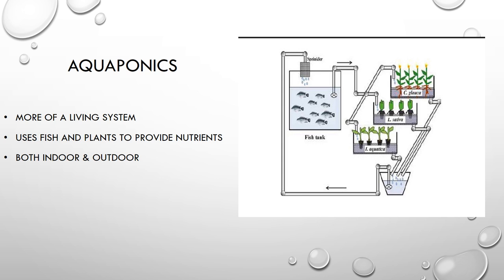Aquaponics is a bit more complicated as it is more of a living system. As you can see in the diagram, there is a fish tank, and it is actually the fish's waste that is used as the nutrients for the plants, as opposed to adding your own commercially bought liquid nutrients. The fish's waste gets converted into nutrients by being pumped and filtered up to the plants, where they absorb what they require. It also helps clean the water for the fish, and then the water is pumped right back to them.